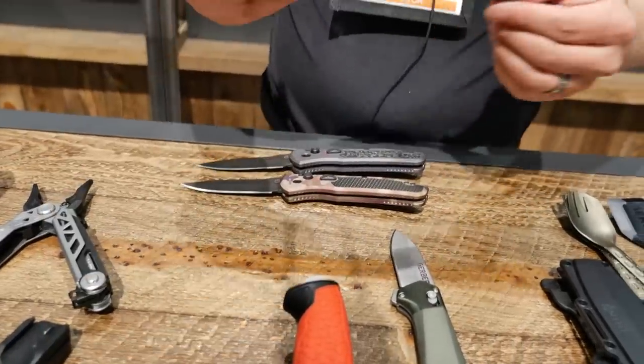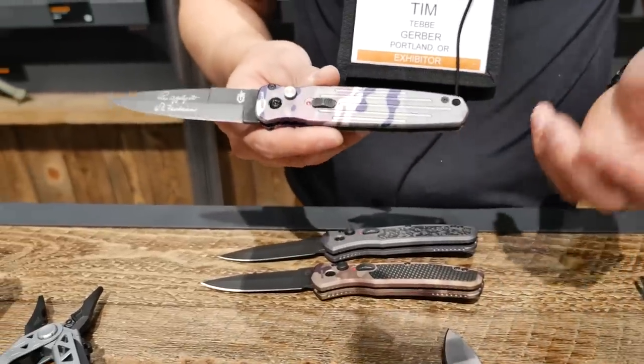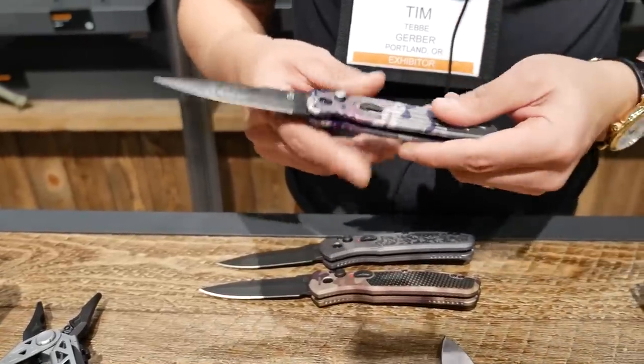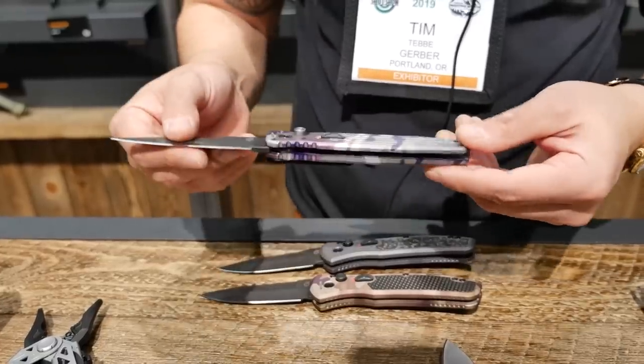Our Coverts are one of our most well-known automatic knives, coming in two size variations — the mini and the full size. New for the Covert, we are also doing a MultiCam color variation on that as well.